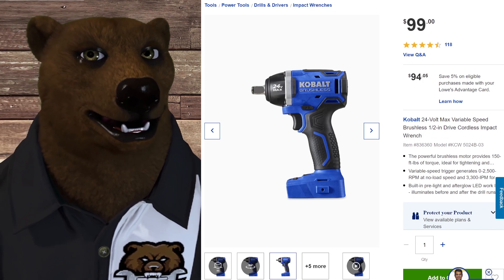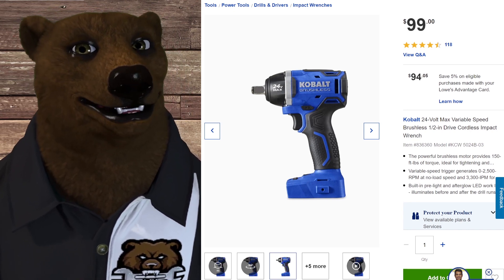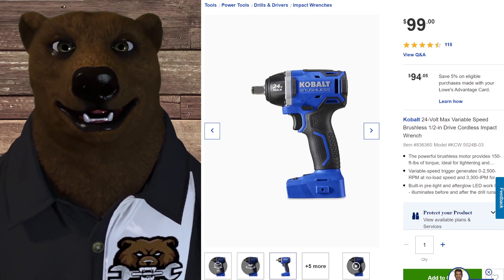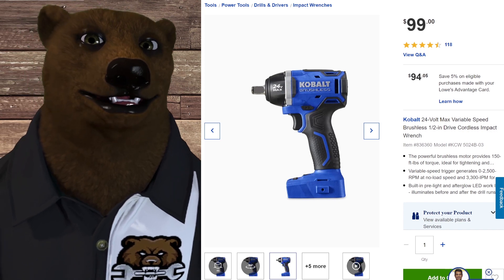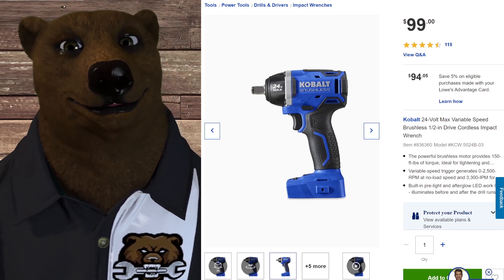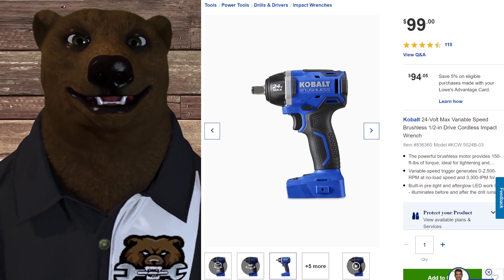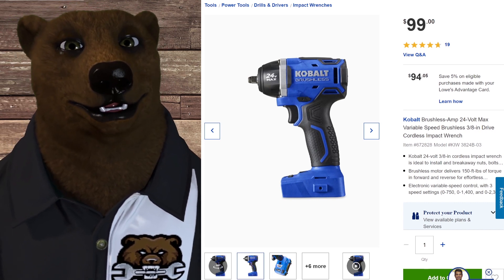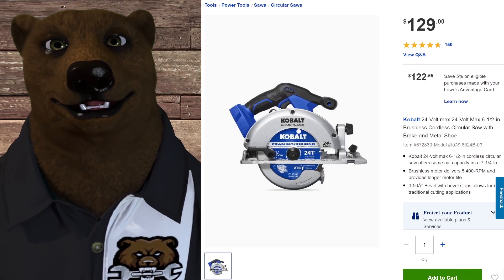Now this one is something to write home about — and it's only $100. I'd love to see Torque Test Channel get their hands on it. It's rated at 150 foot-pounds of torque, variable speed zero to 2,500 RPM no-load — it's a light duty half-inch impact wrench, and it's a good solid tool. There's also a 3/8-inch impact wrench as well, both solid options.